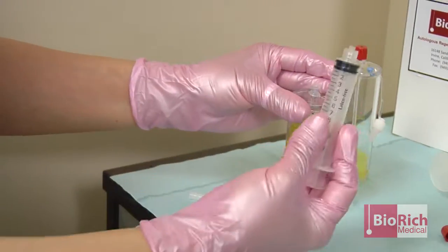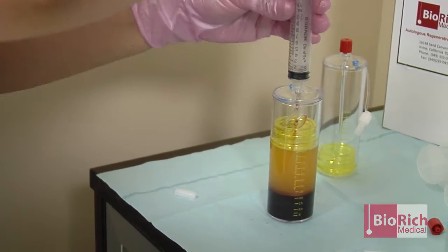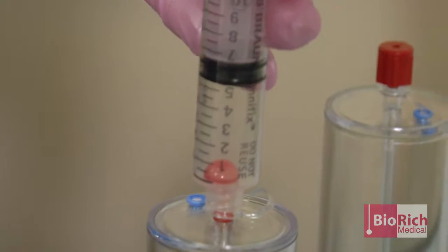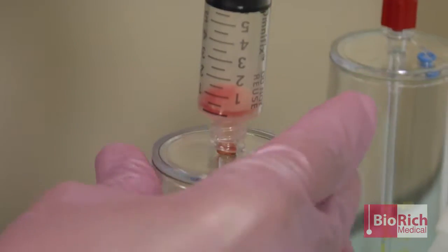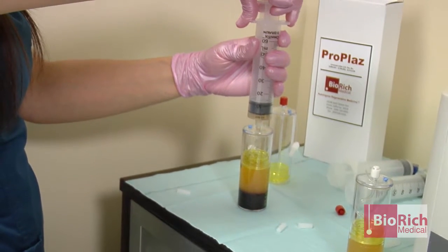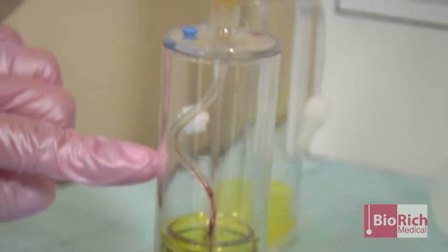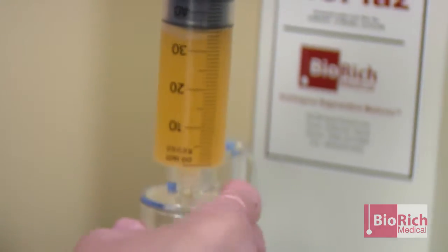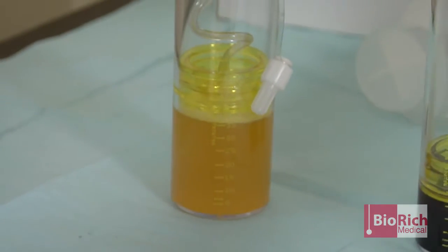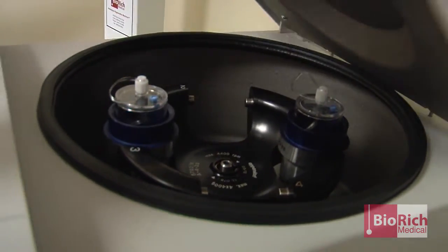The second tube will do the same process. You grab the 10 cc syringe to remove any of the extra RBCs stuck in the tube to keep the PRP pure. Slowly pull without getting any of the RBCs. As soon as I get to the bottom, I'm slowing down because I don't want to get any of the red blood cells into the pure PRP. Then we fill the second chamber.